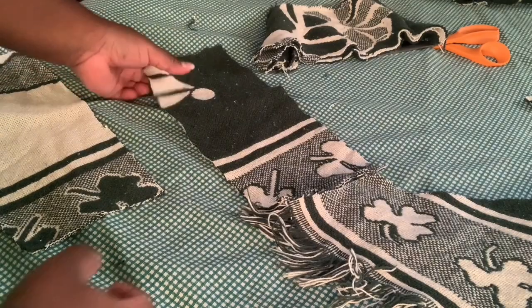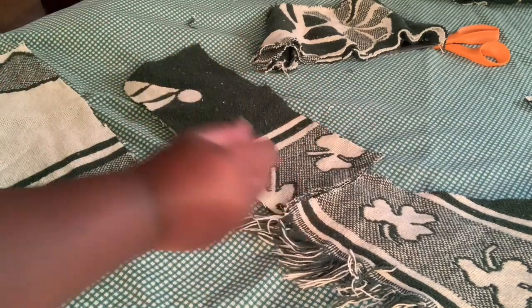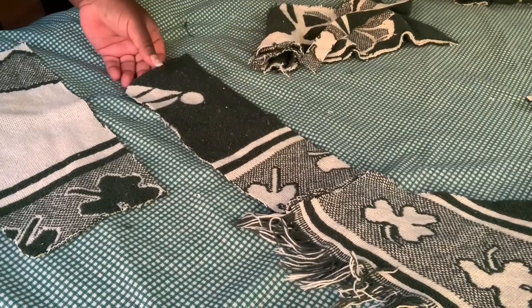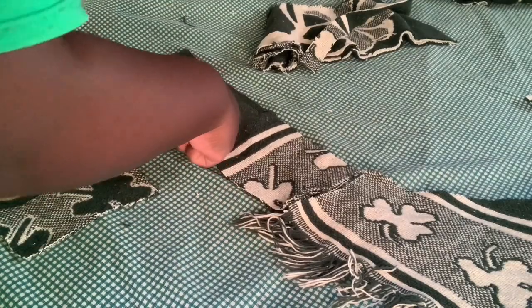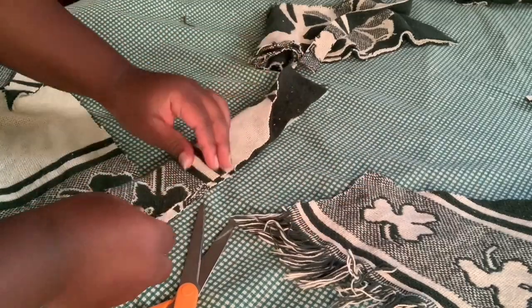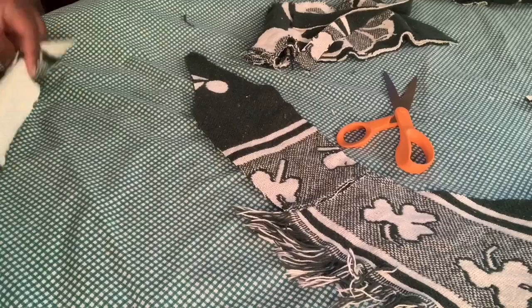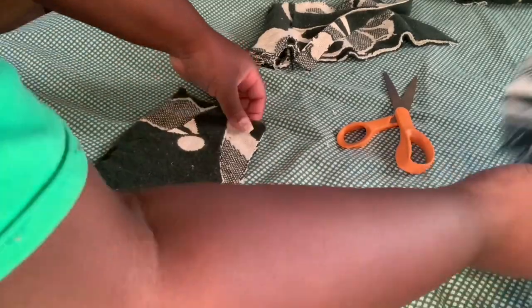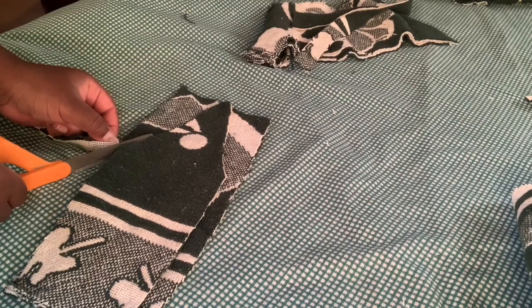Now I'm cutting some straps for the back piece of the shirt. I took a random piece from the blanket, measured it close to the shirt, and cut out the extra pieces I didn't need. I'm cutting a pointy shape because I wanted it to look more sophisticated — a little pointy to complement the shirt. I folded it in half and cut out the other piece so it could be the exact same shape, then placed it on the blanket to cut a matching piece for the other side.